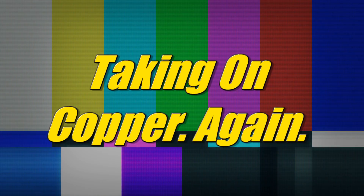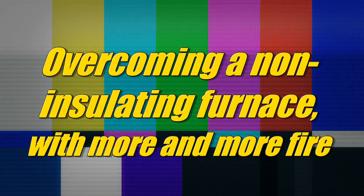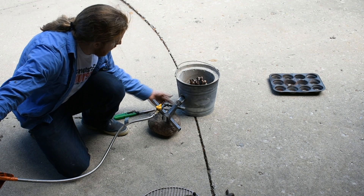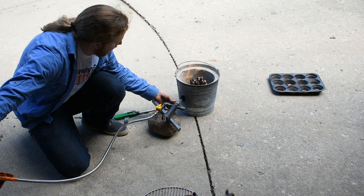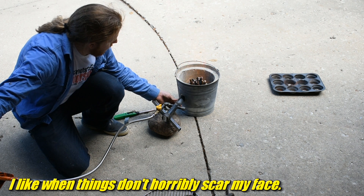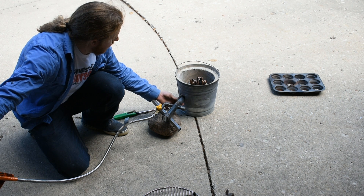Time to try melting copper again, this time with blue fire. People ask me why I light it like this — it's so I can get a decent flame without a big woof of fire in my face. I turn it on, add air, and easy peasy. That's going to take a little while, so let's have a chat while that heats up.